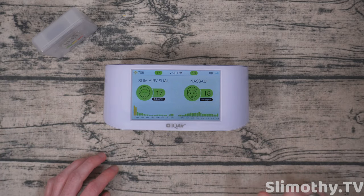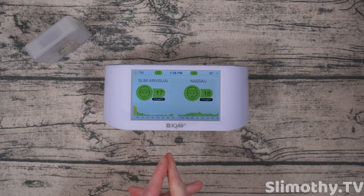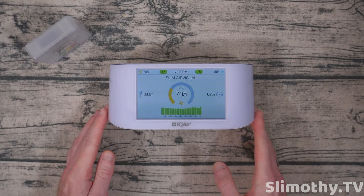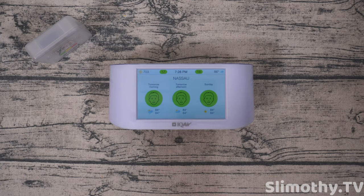Now for CO2, you can't really do much except open a window — I'm not too worried about that. The fact that this is so inaccurate from what I can tell is just disappointing. Let me know your thoughts on this down below. Have you guys picked up one of these? I don't recommend it at the current time and I'm not happy with IQ Air as a company. That's all I got for this one, guys. If you liked the video, hit it with a big thumbs up and subscribe, and I'll see you guys in the next one. Peace.